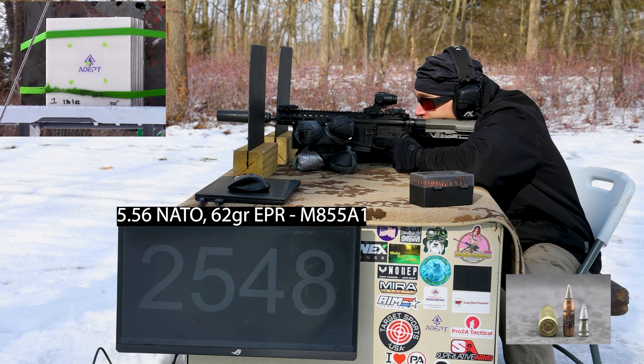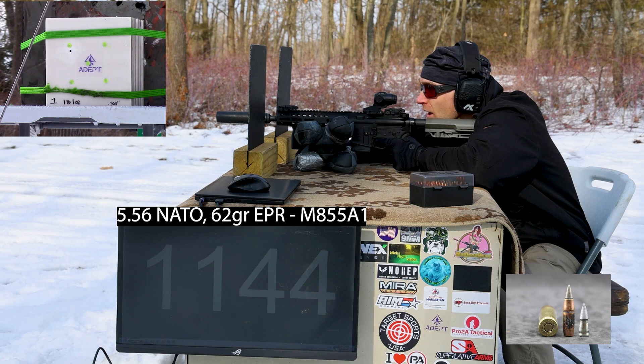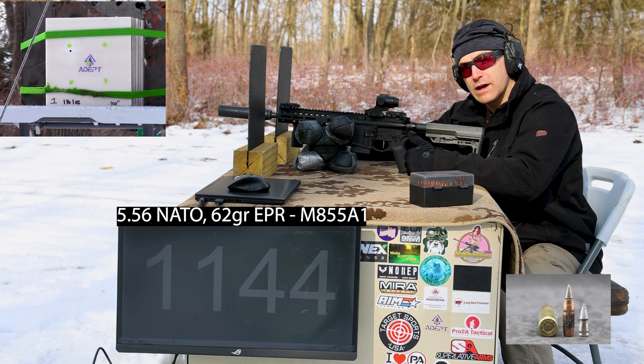This one I'm going to try to place in the upper left of the plate. 1,144 feet per second — so we were just about 30 feet per second supersonic on that, but it's still a reduced velocity.